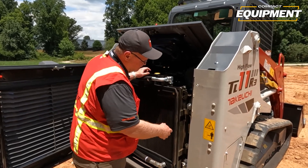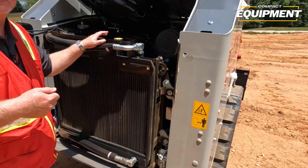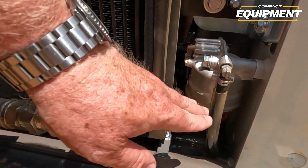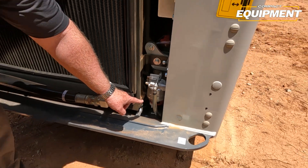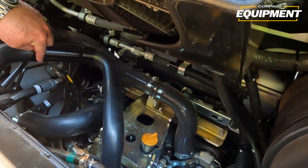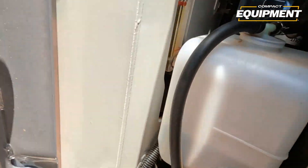This cooling system can be swung out. There are two bolts that can be taken out, and once removed, this will actually swing open so you can blow off both sides of the cooler very easily. We have a fuel water separator here — operators should check that daily, and if the float rises up and there's water in the fuel system, they can simply turn the petcock and drain the water out. We also have a dual element air cleaner, oil fill, dipstick — everything's very easily accessible — fuel filter, and your coolant reserve tank on the side as well.